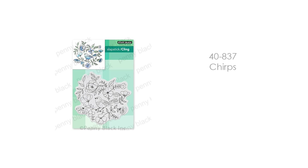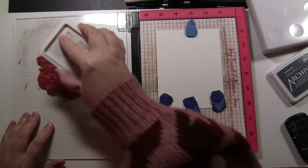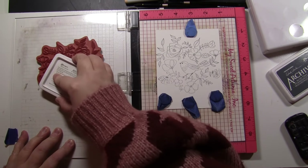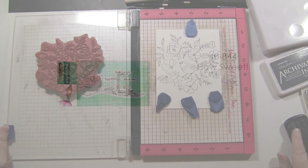I am going to start with the first stamp we are stamping: 40-837 Chirps. Now all of these cards except for one are a standard four and a quarter by five and a half inch card. I am stamping on Canson 140 pound watercolor paper and using Ranger Archival Ink in the color Watering Can. I really love this color of ink with these images because it adds a sketchy look and keeps them light and fresh.